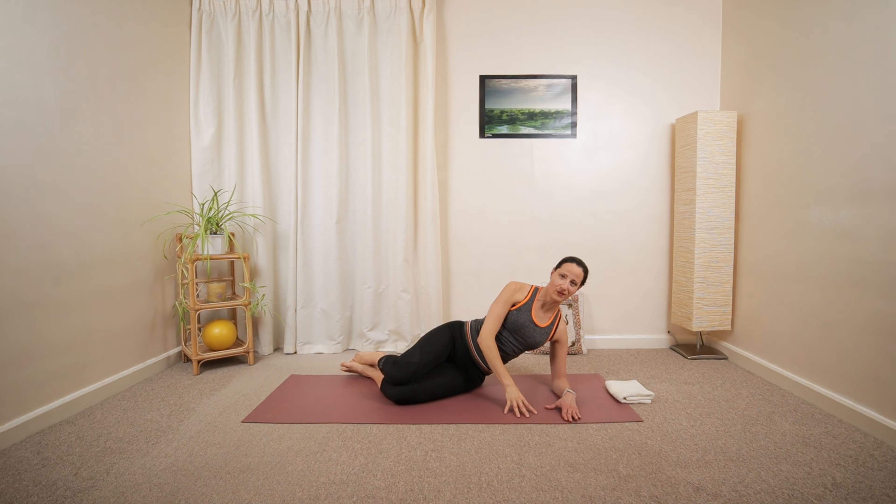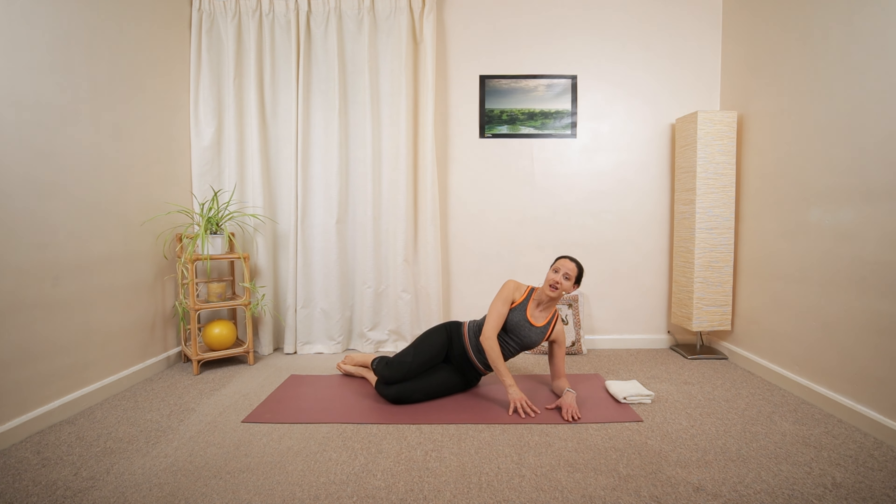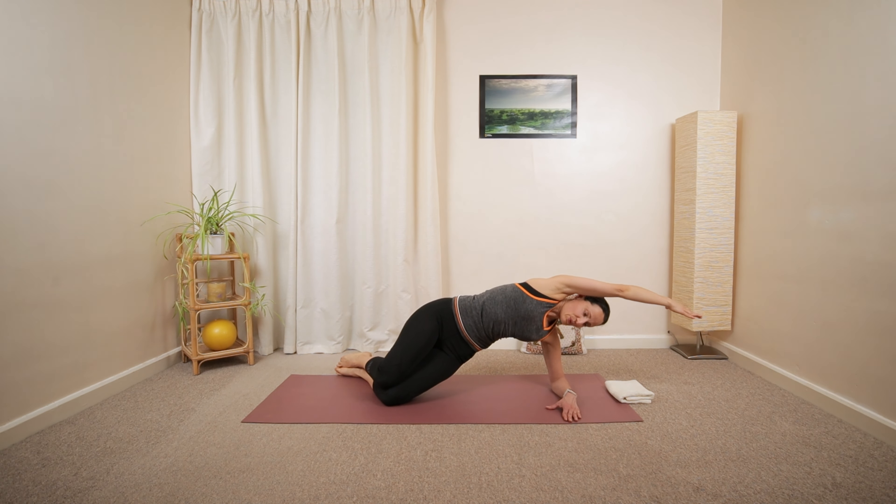If it's too much, you can have your arms supported in front of your chest. Or just practice the movement without the hips. Let's do two more.